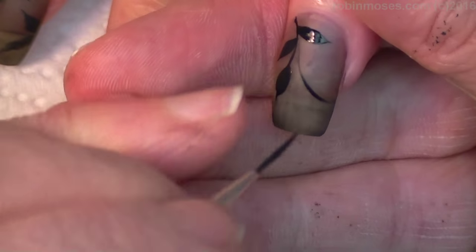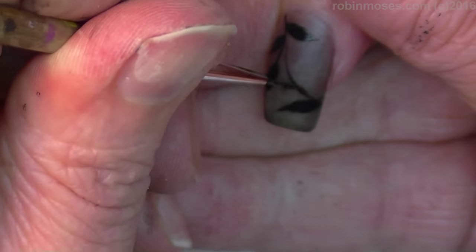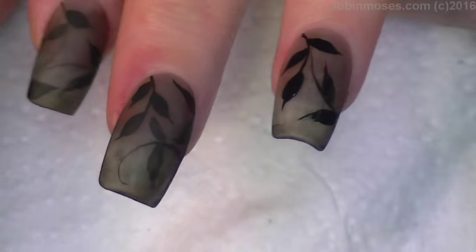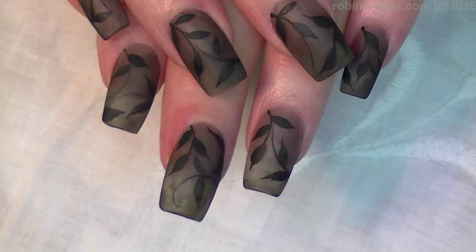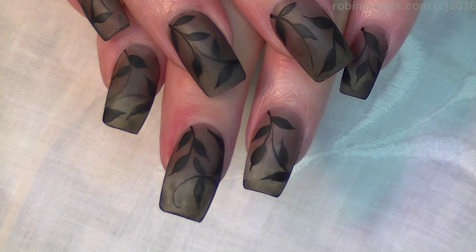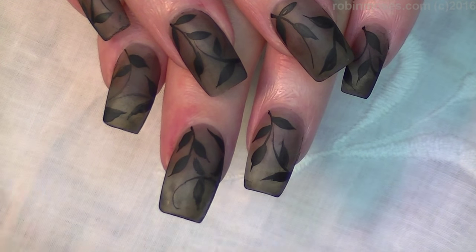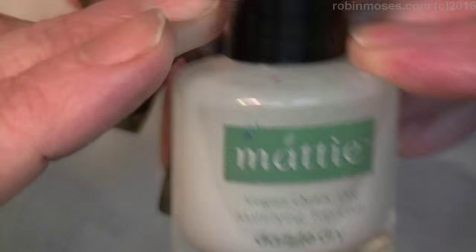Then pull, and that's going to give you this really beautiful start — or end. So there it is, finished. Here is the end result of the smoky polish with the top of leaves, and then I just top coated again with the Dazzle Dry mattify top coat.